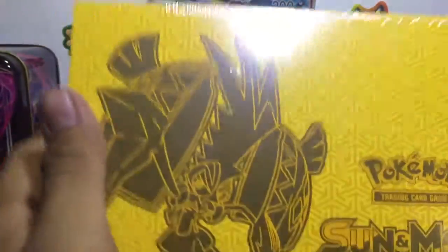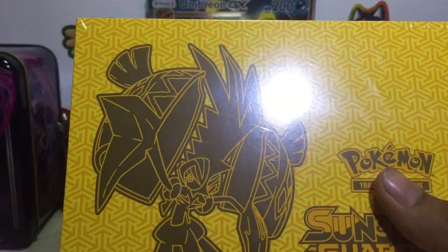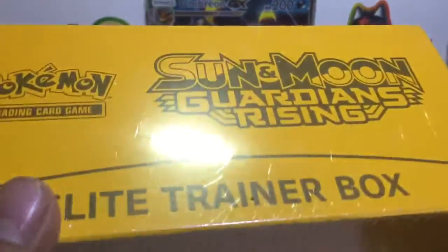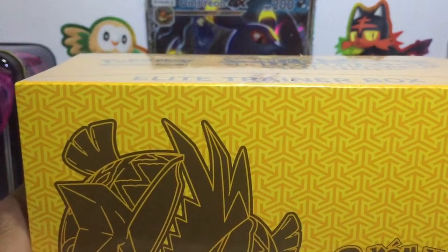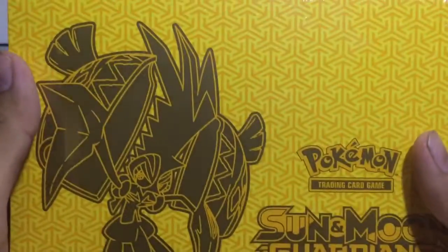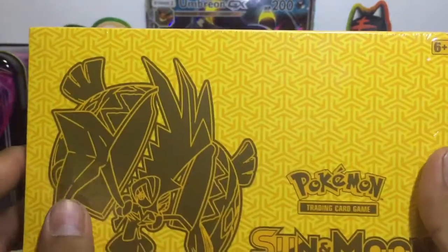What is up you guys, welcome back. Sorry, I was a little loud. You guys hear that? That's my dog. We got a Sun and Moon Guardians Rising Elite Trainer Box. You guys have probably already seen plenty of these, but I decided why not just buy one. The good thing about this is it's actually small enough to keep in the camera frame. Let's just get into this.